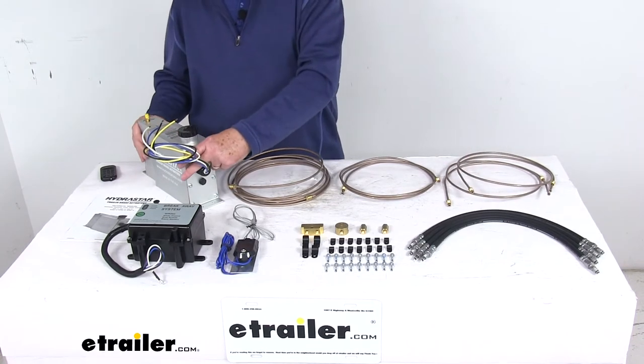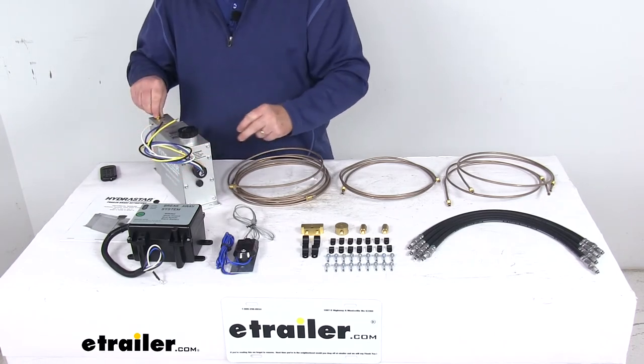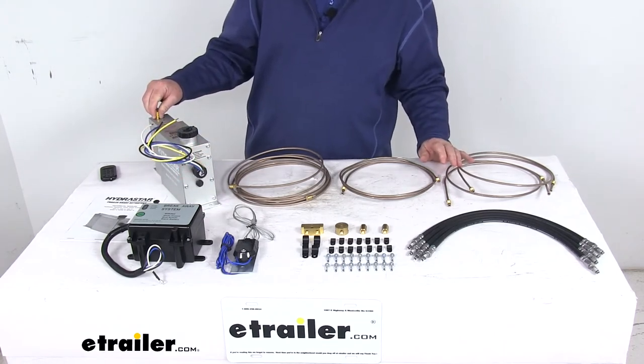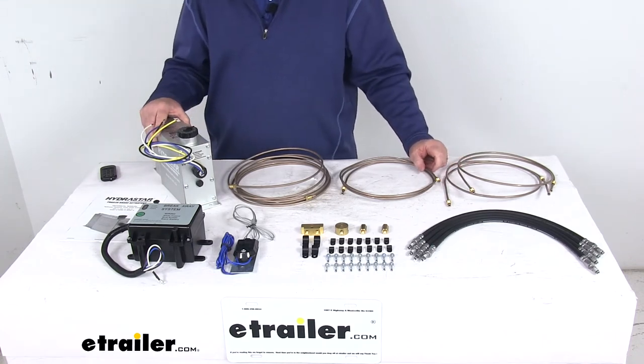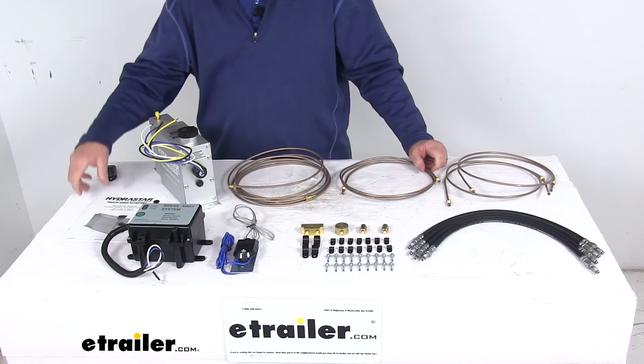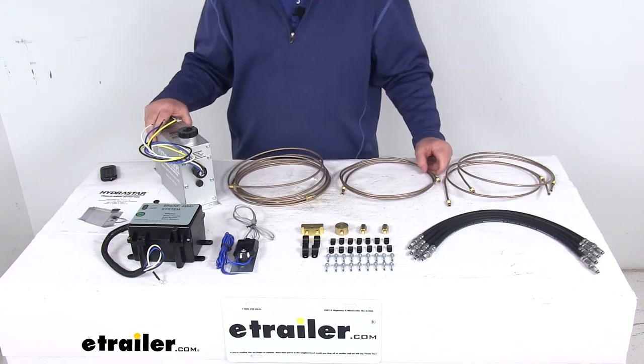The actuator itself is constructed of extruded aluminum, which helps resist corrosion. It includes a built-in bleeder right up here that lets you easily flush air out of your brakes. It installs on the trailer, connecting into your trailer's wiring and hydraulic brake lines. It comes with a nice installation manual that describes how to install it and how it operates.